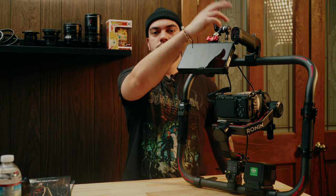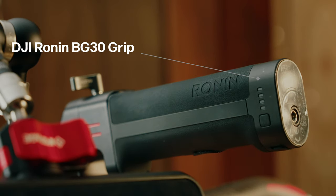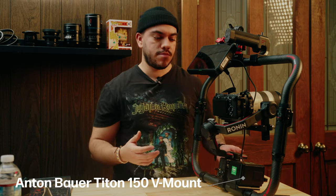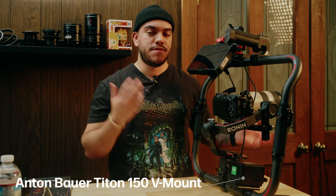I have the DJI Ronin battery handle connected up here, but this is not actually powering anything. So let's talk about what's powering this entire rig — and that is the Anton Bauer Titan 150-watt V-mount battery. Now you might ask yourself if you even need a battery of that much power and capacity to run something of this size, and you actually don't.